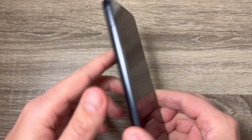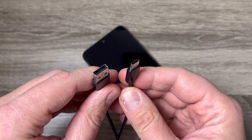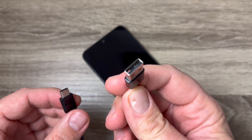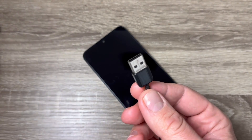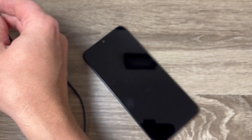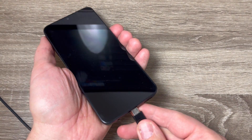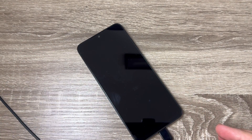To do a hard reset, first you need your phone to be turned off, and second you need a USB data cable. Connect one side to your PC and the other side to your phone. Connect to the PC first, then to the phone, and wait a few seconds until the phone begins to charge.